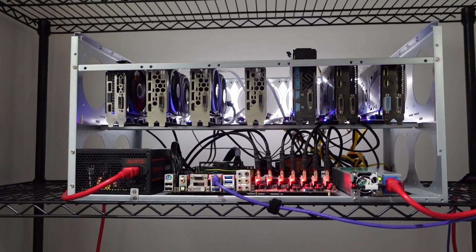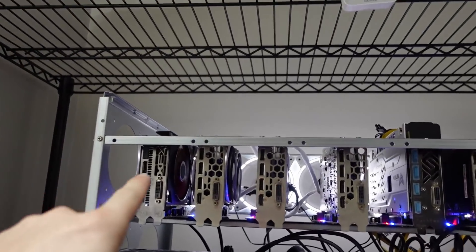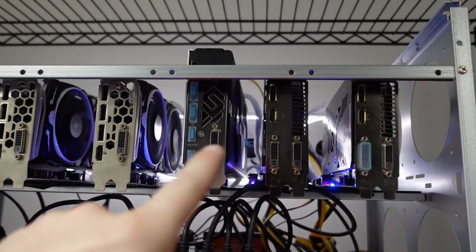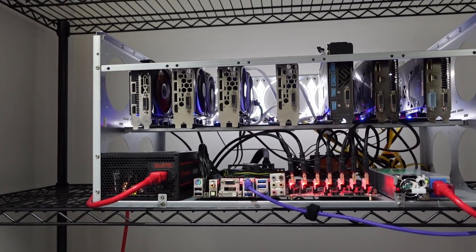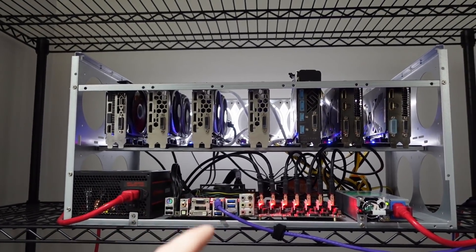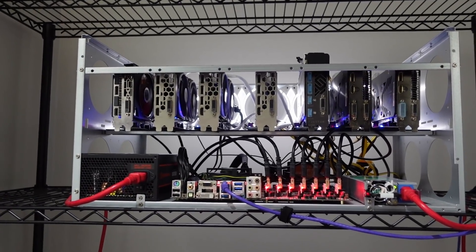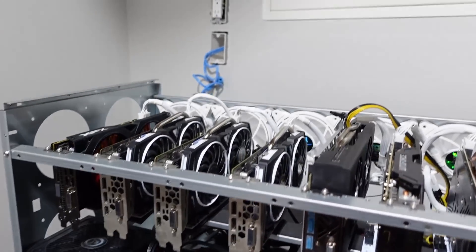So what I'm going to do is power this down, pull it out, remove our GPU Risers fans which are powered by Molex, and then install our AC Infinity fans. Let me get the rig uninstalled and put on our workbench, and then we'll take a look at the AC Infinity fans.